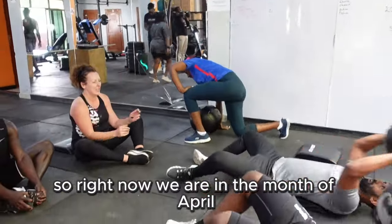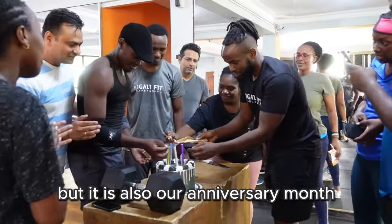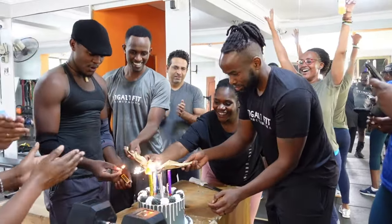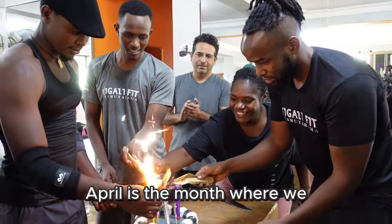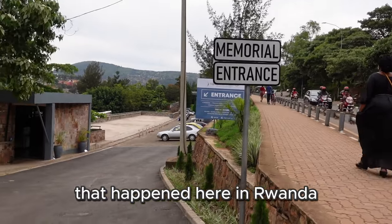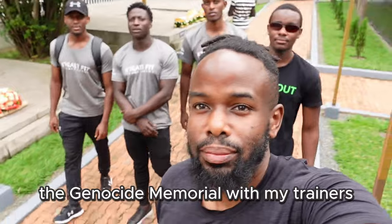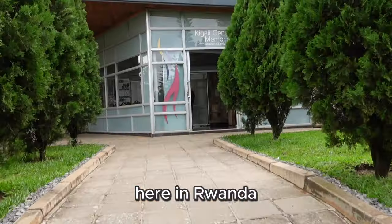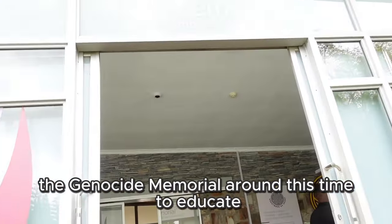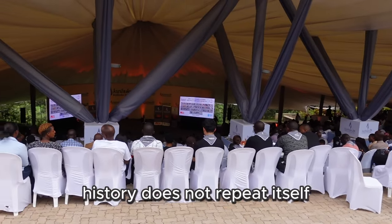Right now we are in the month of April and the gym is busier than ever. It is also our anniversary month, so we celebrate four years of Chigali Fit. As you also know, April is the month where we remember the genocide against the Tutsi that happened here in Rwanda. It is a tradition to bring your employees to the genocide memorial around this time — to educate, to remember, and to make sure that history does not repeat itself.